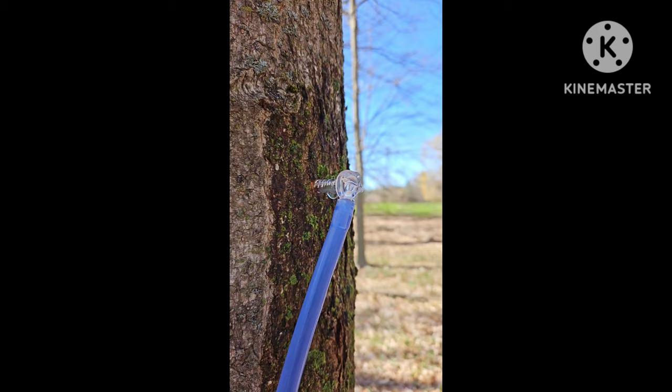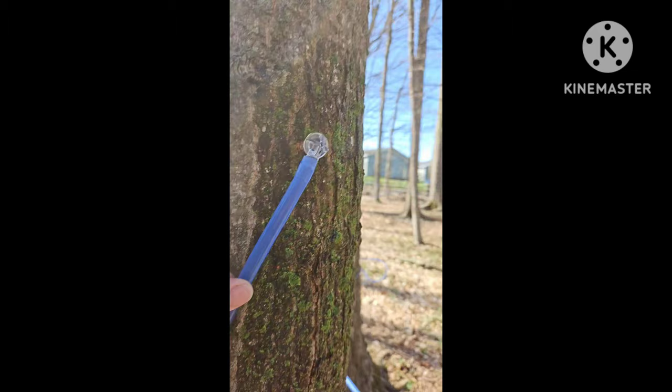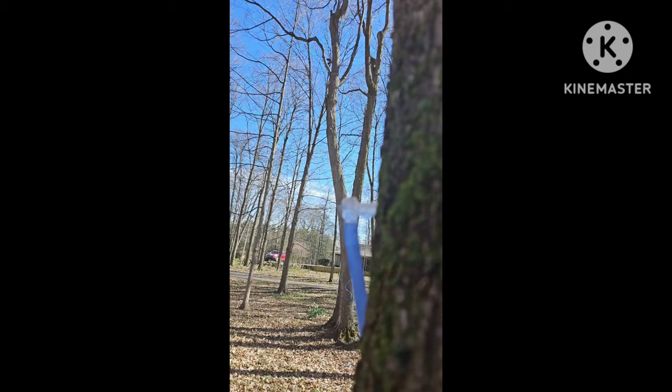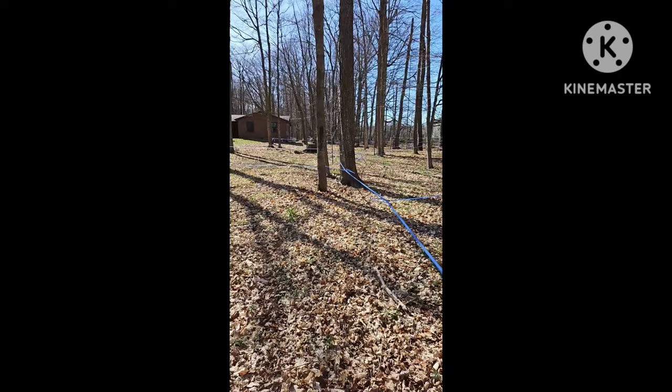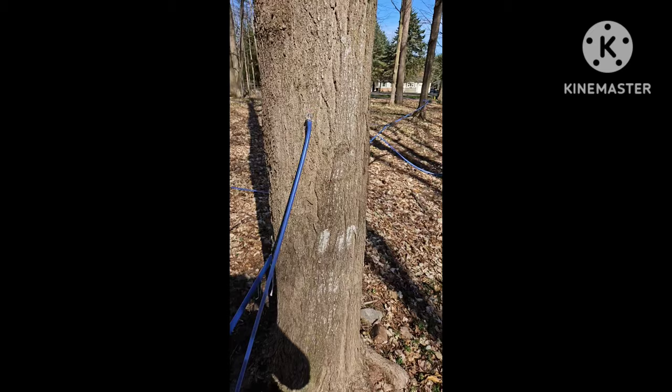Alright, I'm out here untapping — look at this. Can't get my phone wet, but here's one that I missed. It's causing a leak — it's got one of those pinholes in the back of the head. Absolutely ridiculous, Leader. No offense, but 2024 syrup season, you were not one to write home about, and I'm glad you're over. That's it guys, that's it.